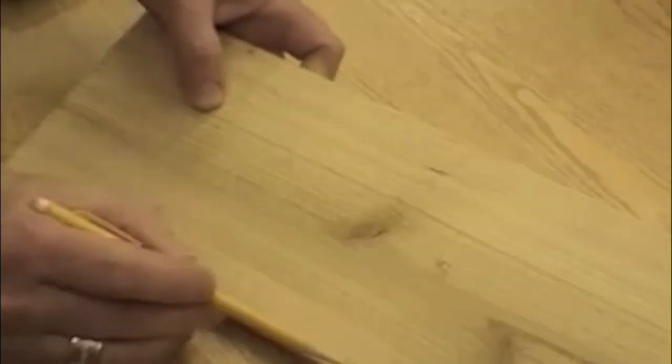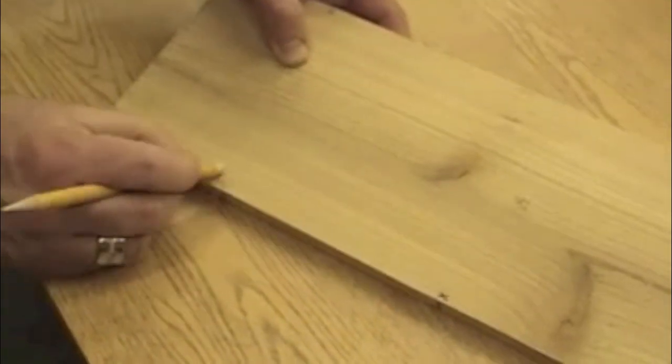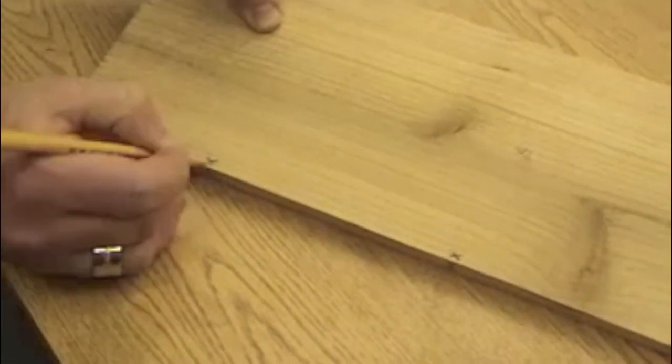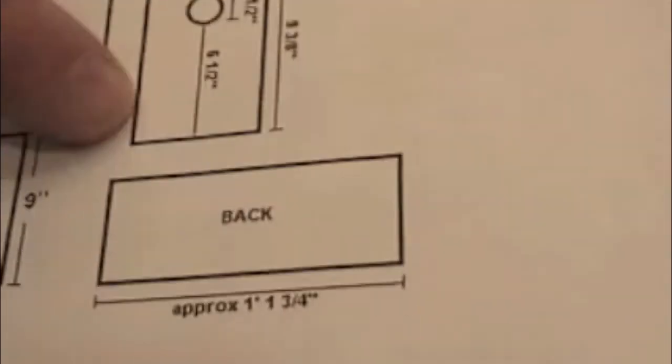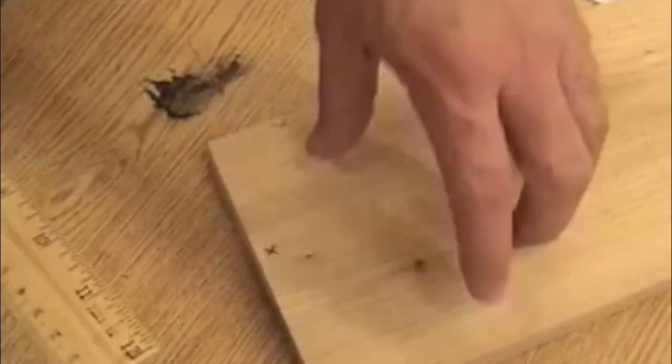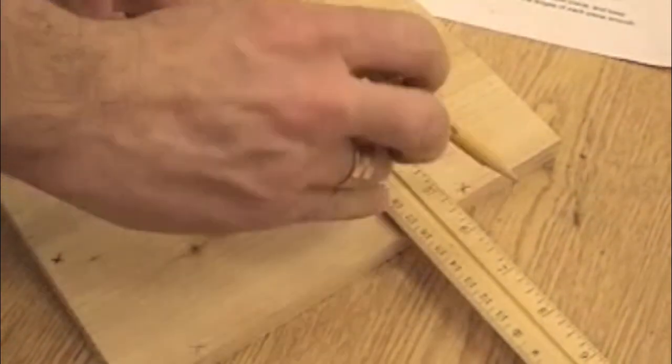You want your X's to be close to the edge of the board, but not too close, because a nail is going to go through these holes. The last thing you'll drill is the entrance hole. The entrance hole for the bluebird should be one and a half inches wide and six and a half inches up from the bottom of your front piece. Get a ruler or a tri-square and measure that. Find the center of the board, and along the center line measure up six and a half inches, then place a large X.